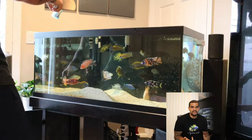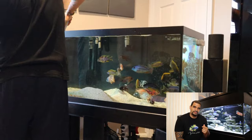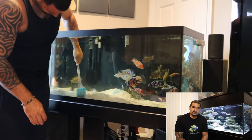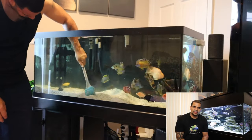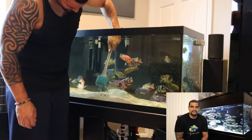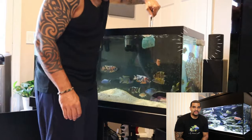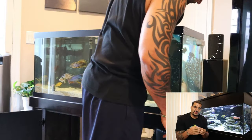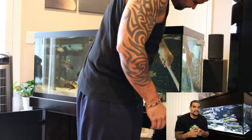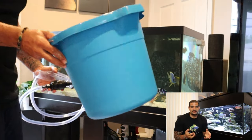Now that the decor is out, I like to start cleaning the inside of the glass — getting all that built-up film and algae off. Since algae is hard to see up close, you just want to cover all of the surface area on the glass. I have a magnetic algae scrubber on the side, but I don't like to use it too much because sand or gravel can get stuck between the magnets and scratch the glass, so I keep it as a worst-case-scenario option.